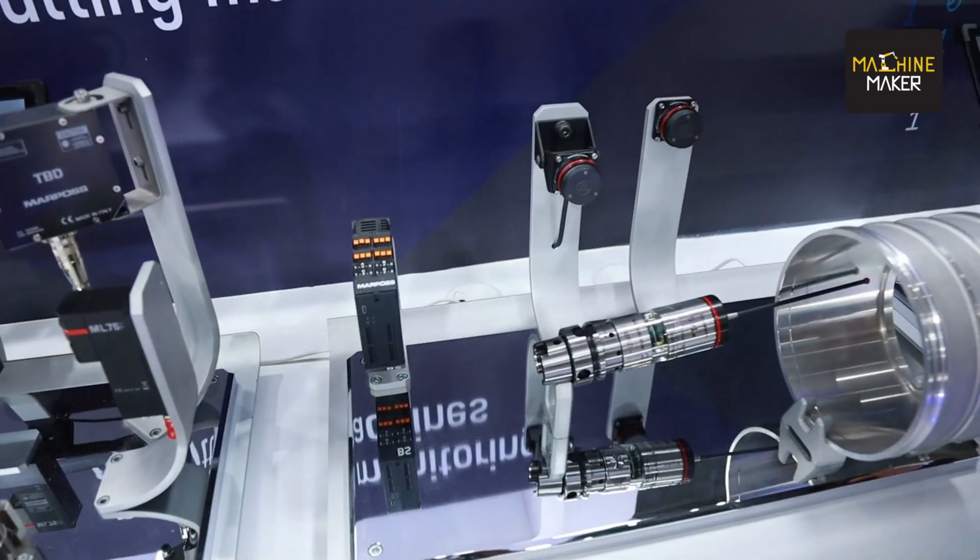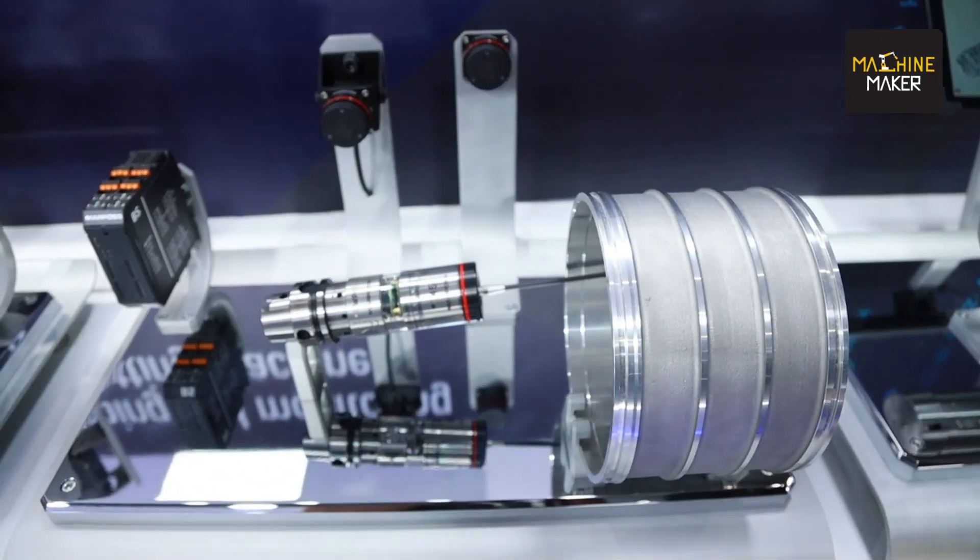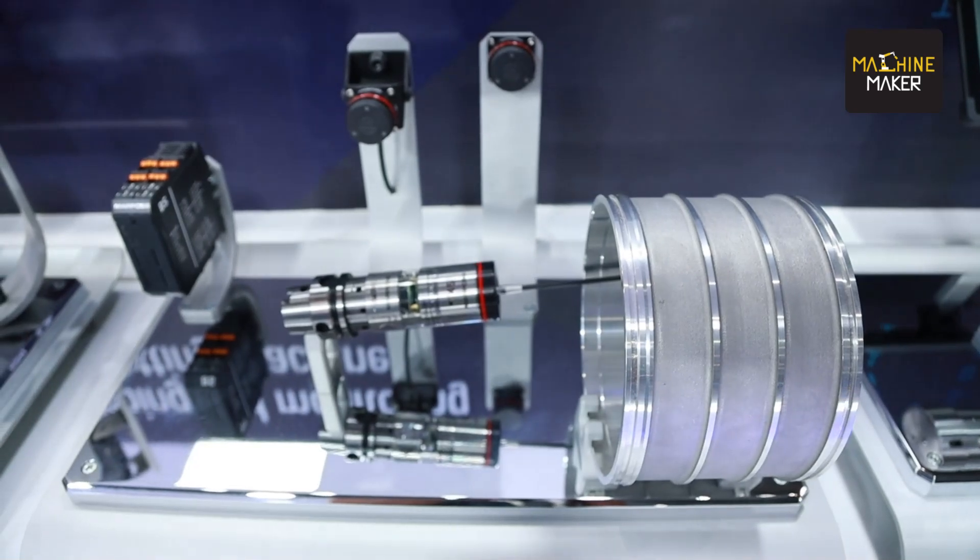Finally, the part probing — a range of probes that make it possible to achieve part positioning directly inside the machine, and not only that, also part control after the machining of a product. In this way, we are able to keep under control the whole piece directly inside the machine. We save time and the measurement is not affected by the error that you would have by removing the part from the machine for external measurement.